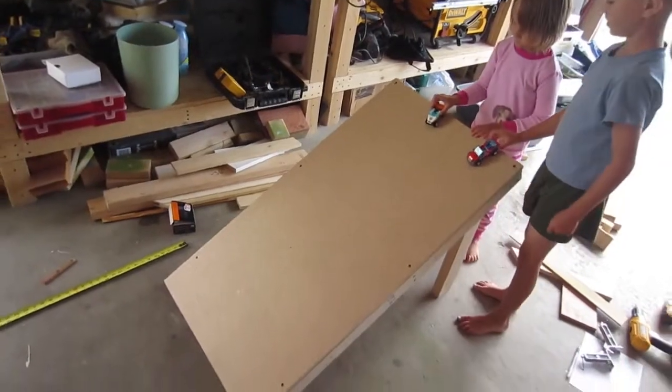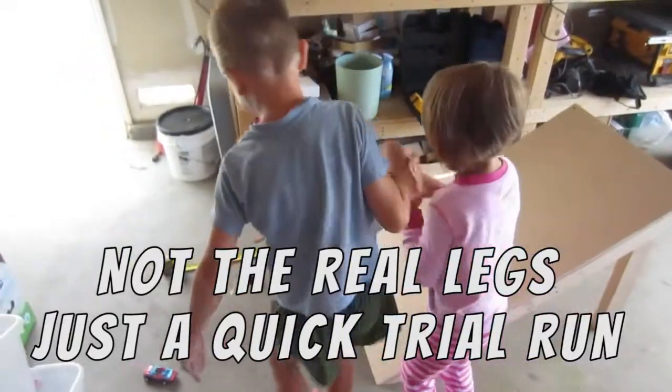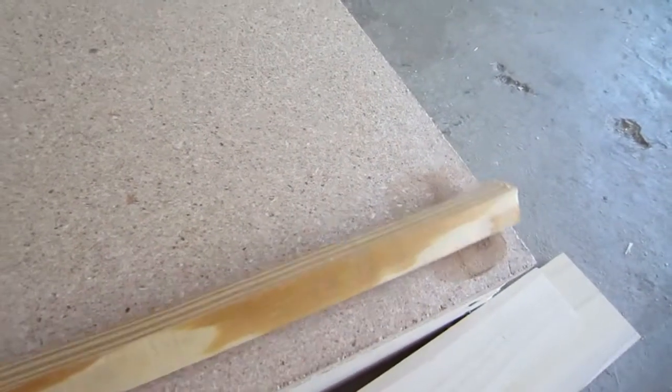On your mark, get set, go! Oh, cheater! And we cut these trim pieces to go along the edge — it's kind of an extra option here.